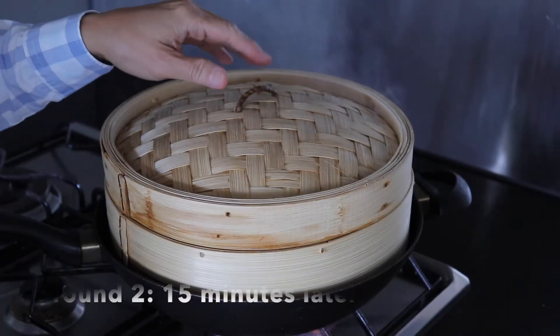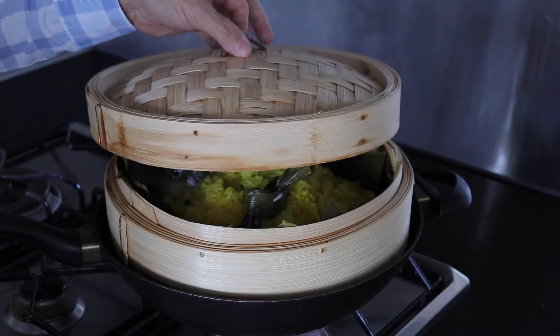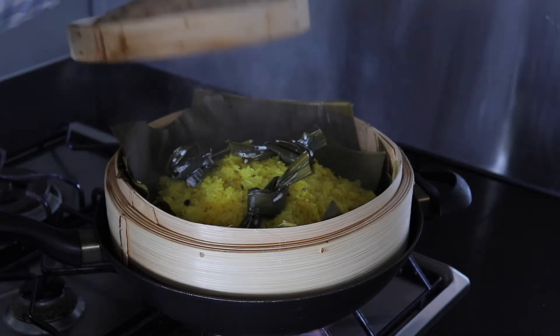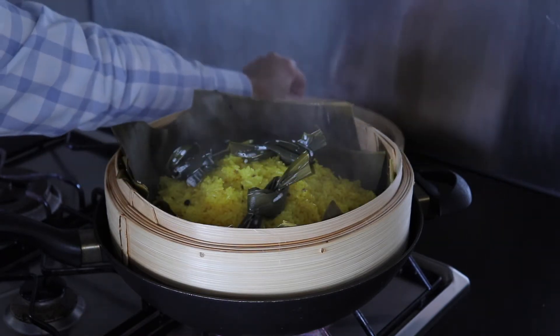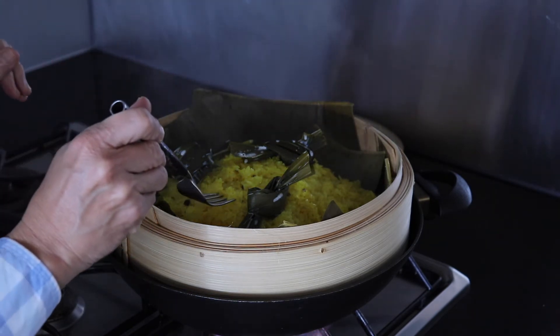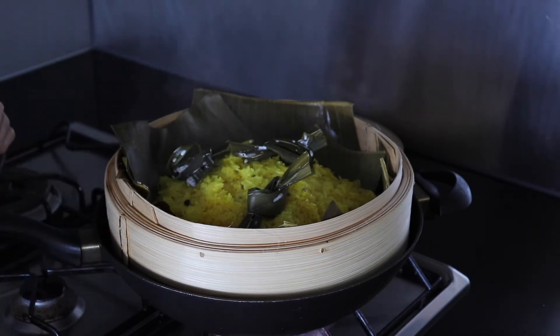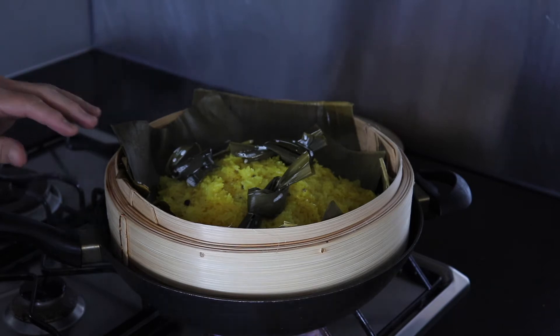This is the second round of steaming the rice for another 15 minutes, which means it has been steamed for 30 minutes now. It looks cooked, so I'm going to have a quick taste of the rice to see what it tastes like. It is cooked — I'm gonna remove it.